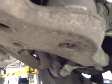Rear suspension is okay on both sides, same with the discs. The pads are in the red at 2mm, requires replacing urgently.